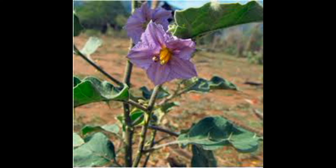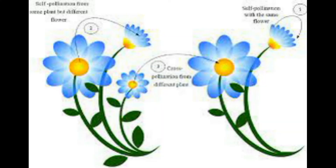Emasculation is a process where the anthers are removed from the female parent flower before anther dehiscence. Another process is bagging: covering the emasculated flowers with a bag of suitable size, generally made of butter paper.